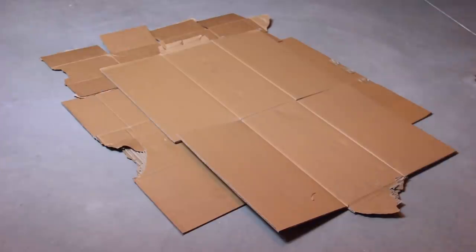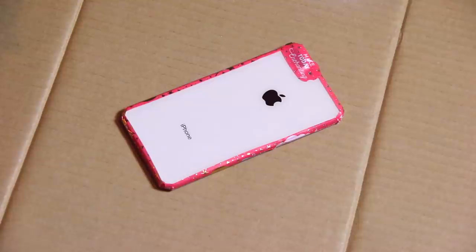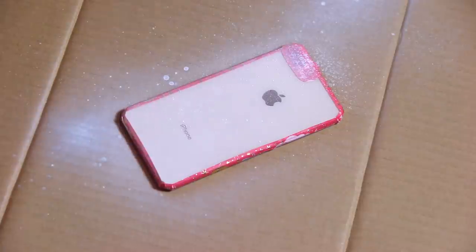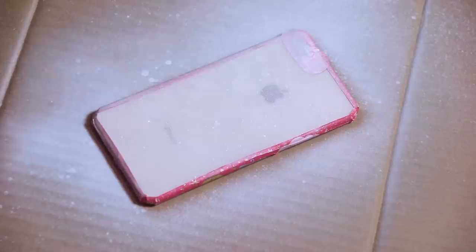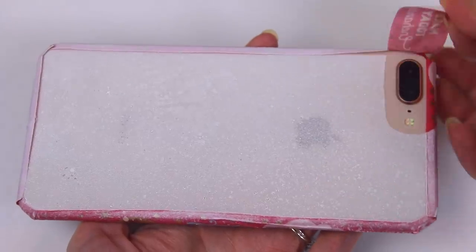I'm using a spray paint and primer in one to put a few coats on the phone. I set up this area in my basement with a couple of ripped-apart corrugated boxes. Normally I would do this outside or at least in the garage, but it's way too cold where I live right now, so we're just down here with a fan and a mask. I let each coat dry in between, following the directions on the spray paint can. After that was complete, I brought it upstairs for some satisfying tape peeling.